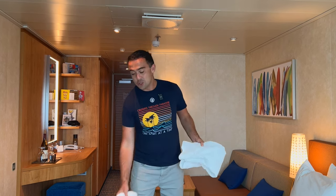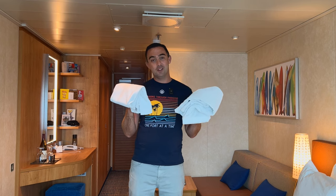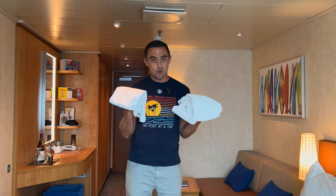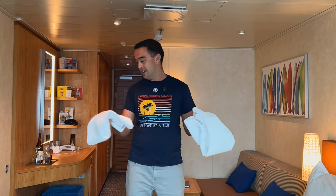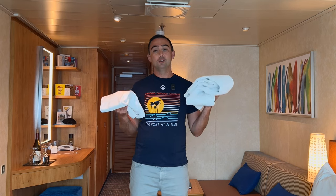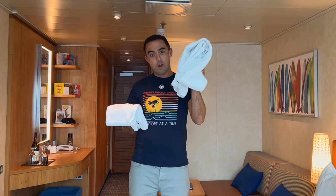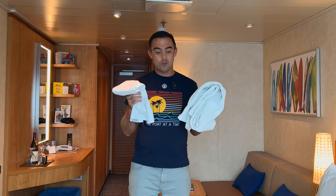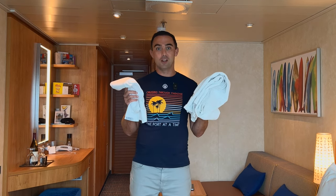I can now make two towel animals and by the end of this video you're going to be able to as well. So what I need you to do is go and get two things and then join me somewhere in my cabin to walk you through how to do it. So pause the video, go and get yourself one bath towel, one hand towel, and resume when you're ready.